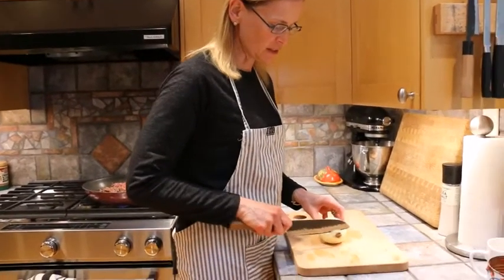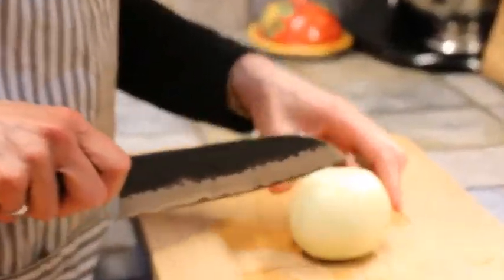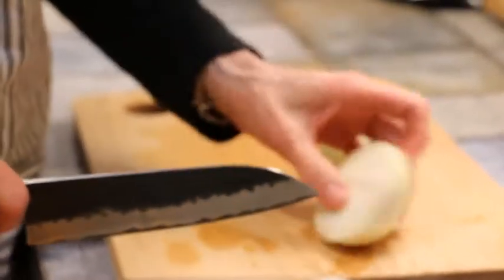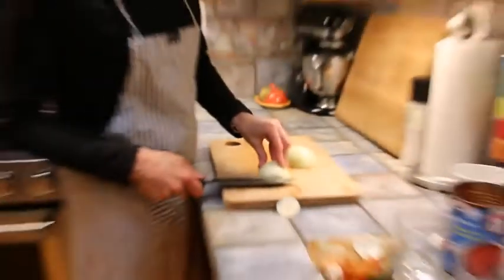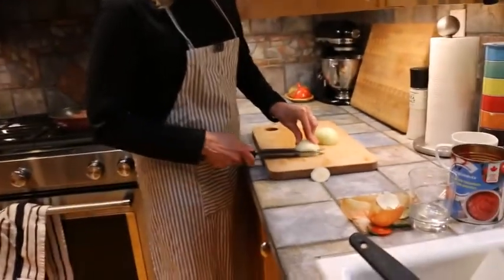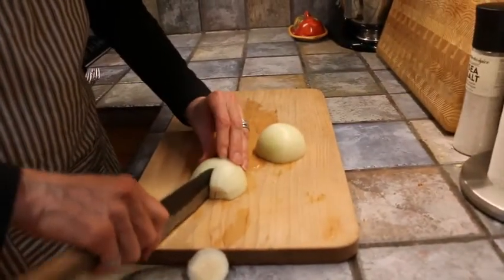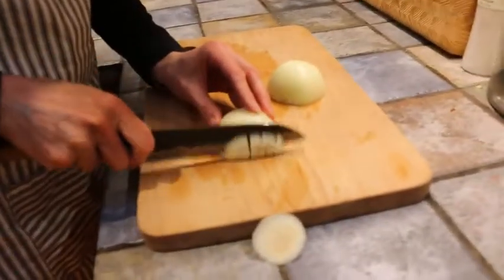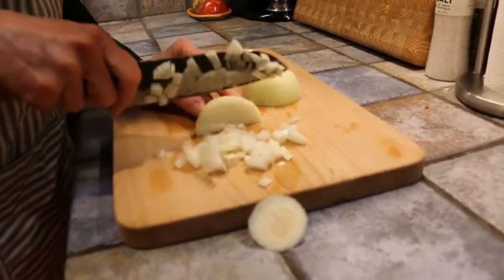We're going to chop an onion and get it ready for the chili. I'll share a few little tricks. The sous chef already peeled it. First thing I'm going to do is cut it in half and place it on its side because it's a lot more stable when it's flat side down. I'm going to do a slice through the middle so you have a slice there and a slice there. Then do some lines and you get nice small pieces of onion, which work really well for what we want to do.